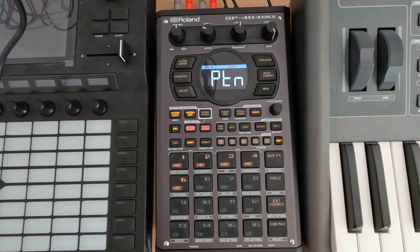Hey everybody, and welcome to my N5 series on the SP404 Mark II where I cover a topic in about five minutes. This is session 33.6.